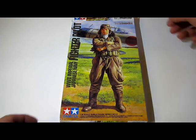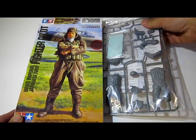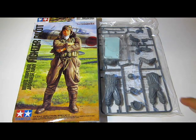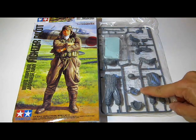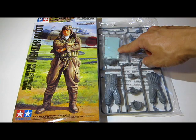Let's go take a look inside this box. There aren't many parts in this kit. You get the body, the arms, the feet, the face, and a clear plastic base.